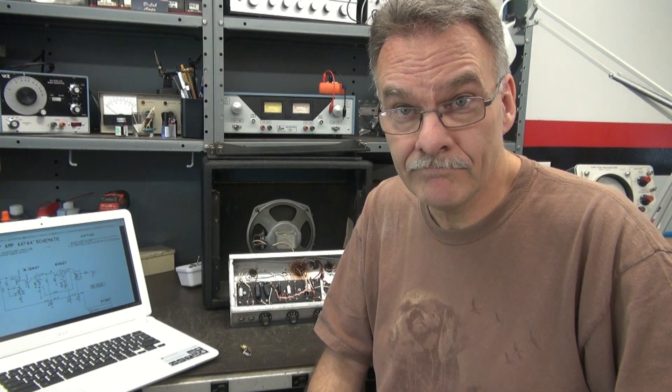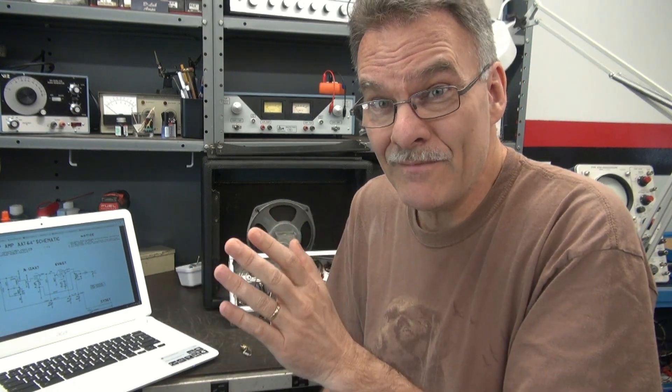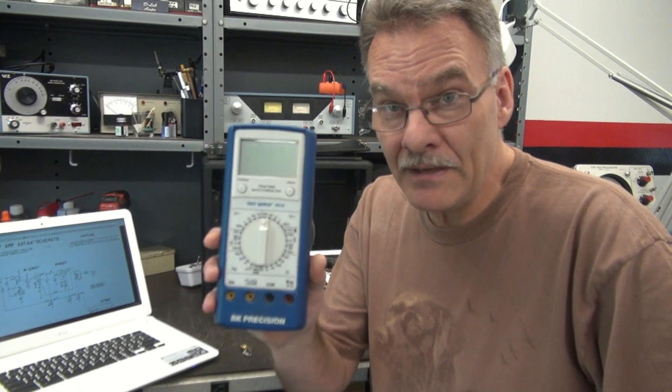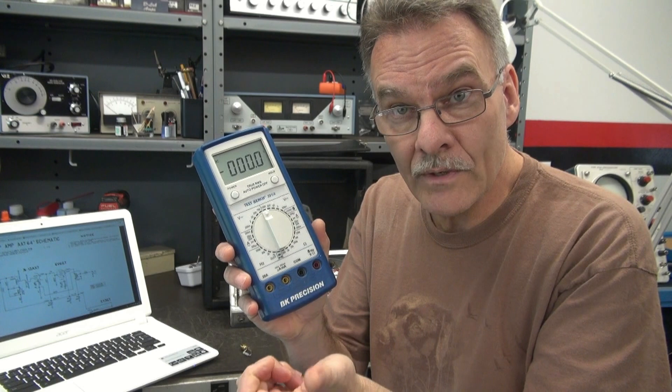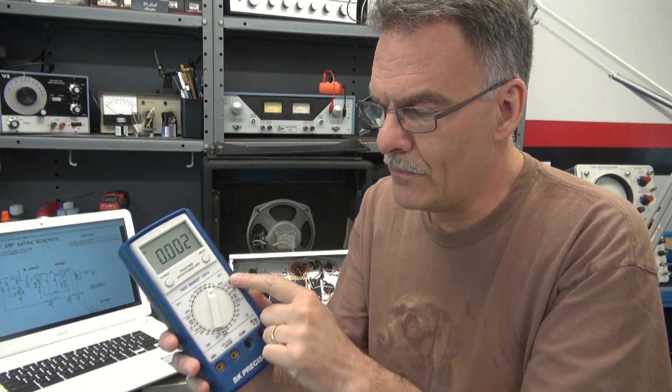Let's talk about meters. For meters, I would highly suggest use a manual range meter. Don't use an auto range meter, because what happens with those things - if you're looking for, say, 200 volts, but it's actually dead, but there just happens to be 200 millivolts floating on that circuit, you're going to call it good. So what I'd recommend is this B&K 391A. It's got a manual range switch, so you can say, I want to measure from 0 to 20 volts DC. That's what you're going to measure - it's kind of a safeguard.